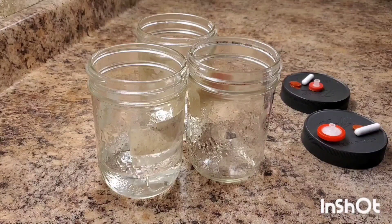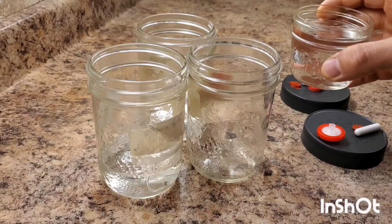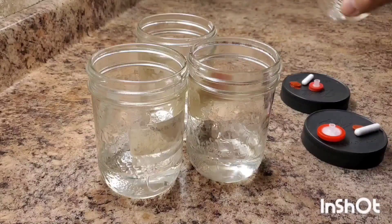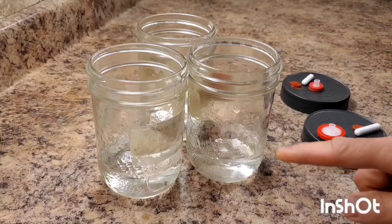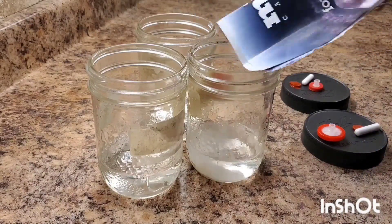We're going to use about 100 milliliters of water, which I have right here. 100 milliliters is also 100 grams of water, so I've weighed out 100 grams. You can use a lot more and fill the jar about halfway, but I'm just going to do a little bit today. Then I've weighed out one gram of malt extract and three grams of dextrose and I'm going to add that to our jar.